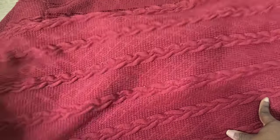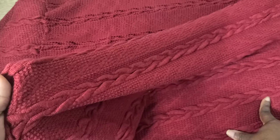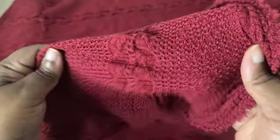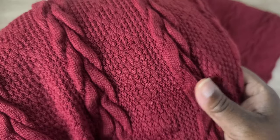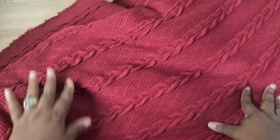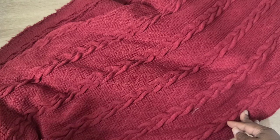I also purchased a chunky cable knit sweater fabric from fabric.com. It's a nice chunky fabric, though looser in weave than I expected. I still really like it — it feels great and would make a nice dress or a chunky cardigan. I picked it up specifically because I didn't have this type of sweater knit in my stash.